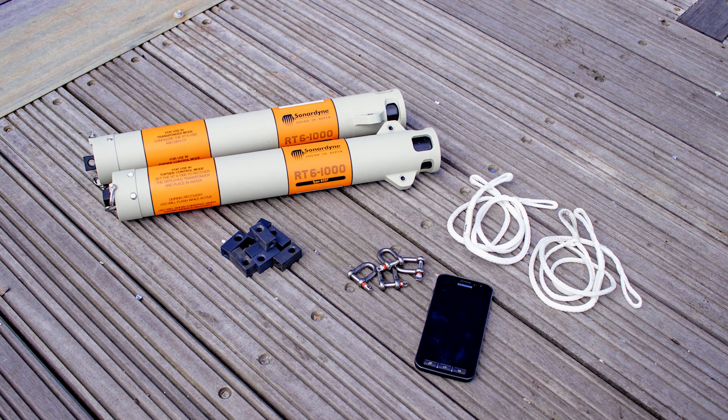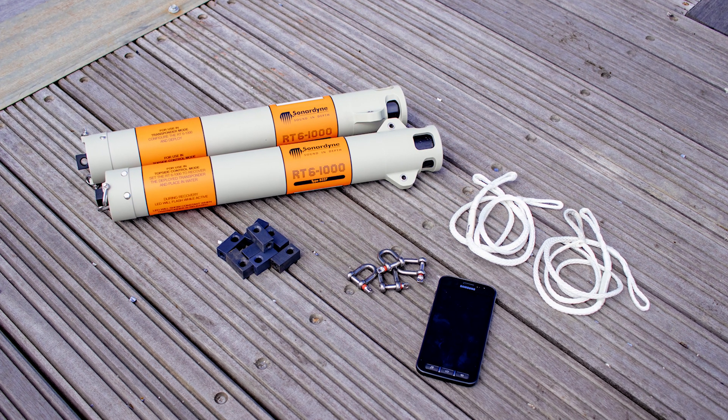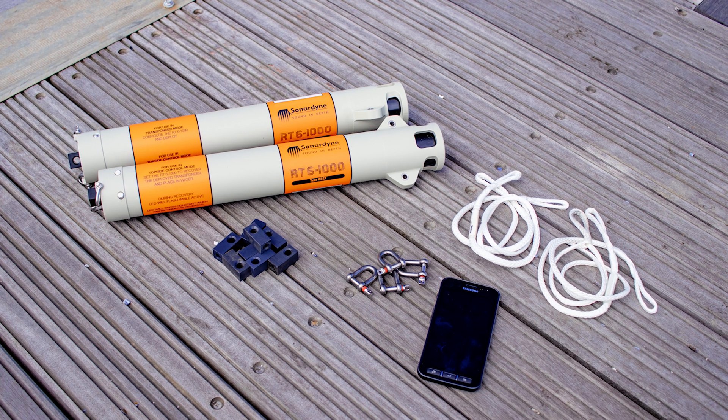To recover your deployed RT6-1000, you'll need another RT6-1000 which we will set to recovery mode. You'll need an Android NFC enabled device, shackles, and a rope.